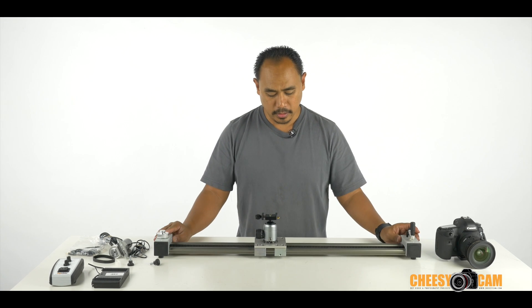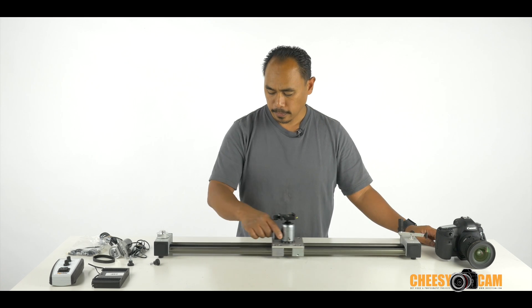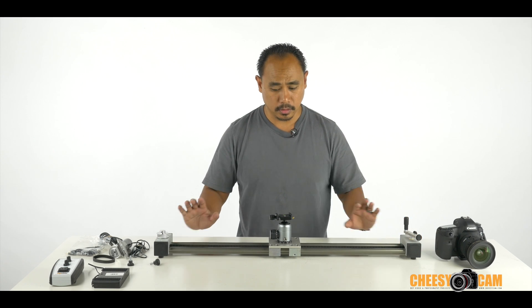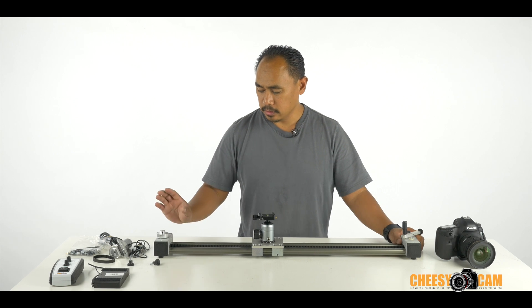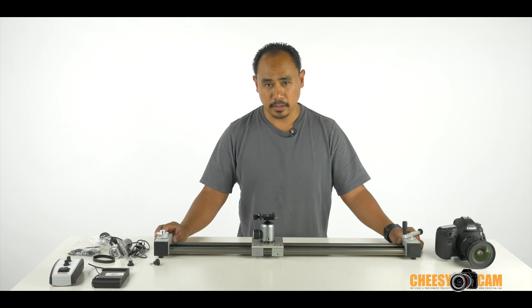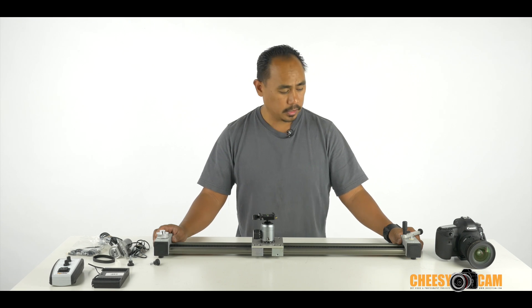It'll sit flat on a table or flat surface and you can operate it manually. There is a belt already installed on here — this is how the unit came, so there's no assembly at this part. There's a little crank that you can add if you want to operate this manually, but the reason you'd be interested in this slider is because of its motorized option.